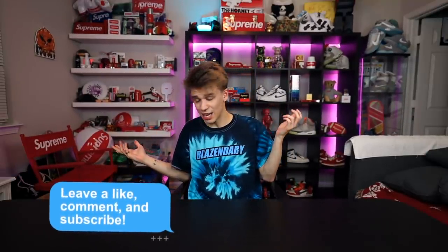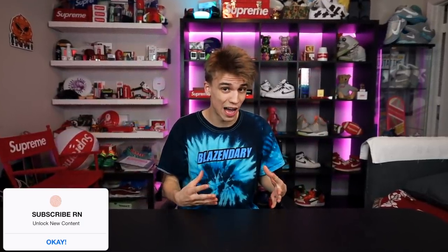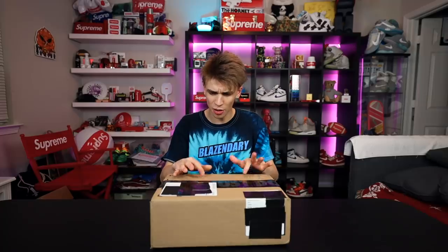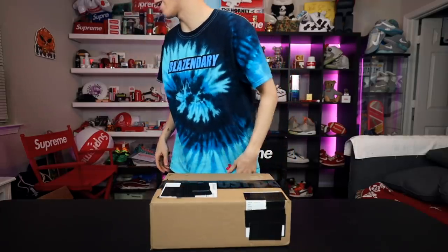Let's go ahead and start with a random package. We make this a monthly series on the channel, so if you haven't already, subscribe and be sure to catch every mail time if you like seeing me unbox really cool items. Everything I get is normally within the time frame of the month — if it's brand new — and sometimes I get a lot of old stuff too. We have to start with a Nike box and I'm missing my knife.